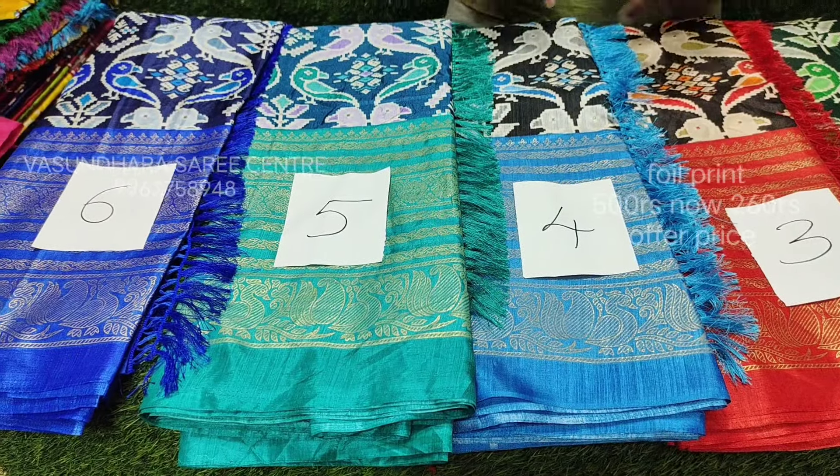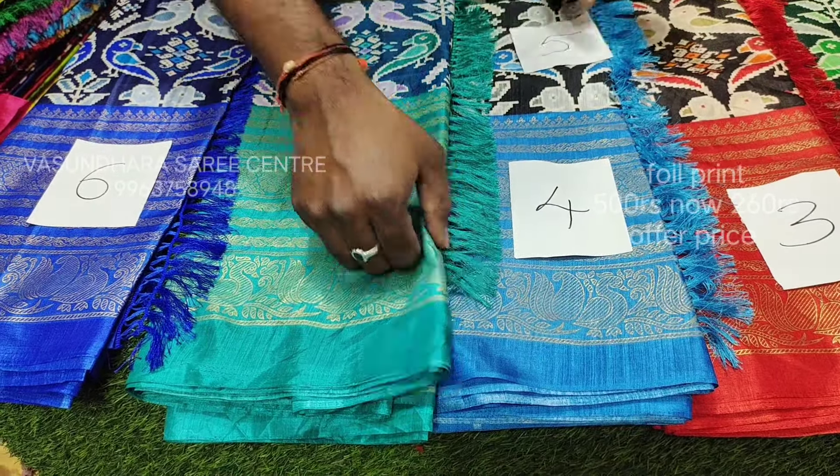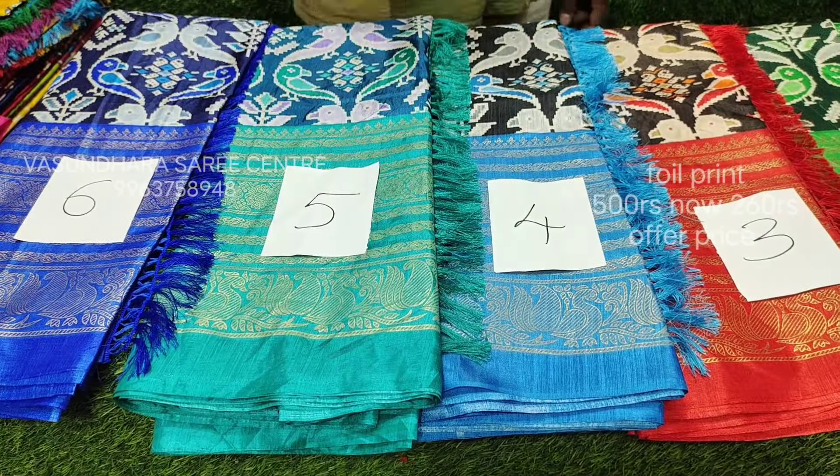The second design has a blouse. It's a beautiful thing. Most of the sari is a foil print. It has a blouse and dots. There's a 6.3 meters sari. There's no problem.